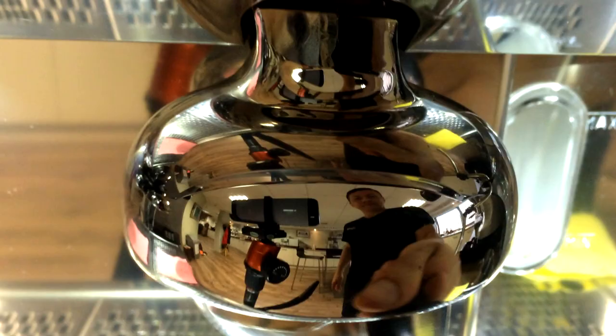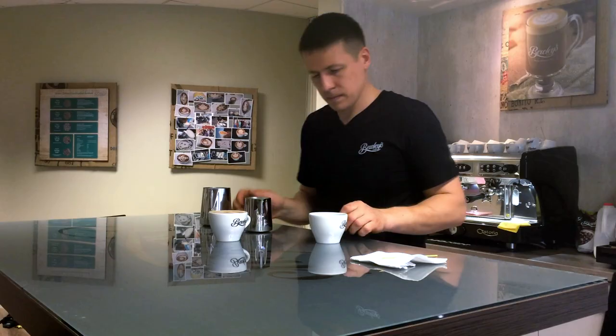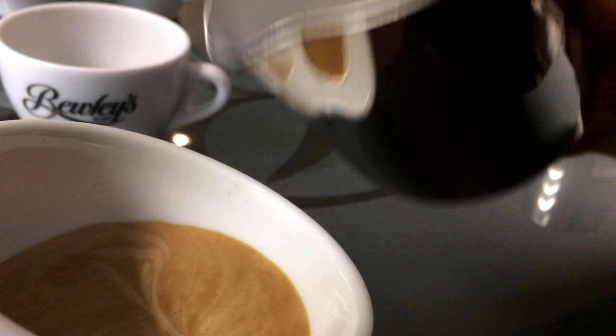So basically you need to have a good coffee. Then you need to steam a really good milk, elastic milk. And you need to pour as soon as possible, and of course you need to know what you're pouring, so you have to have a design in your head.